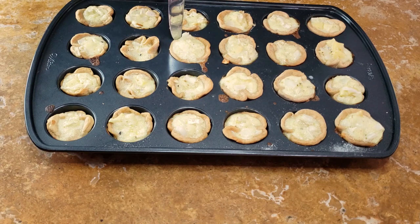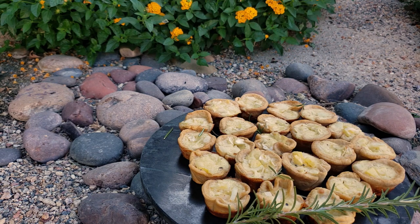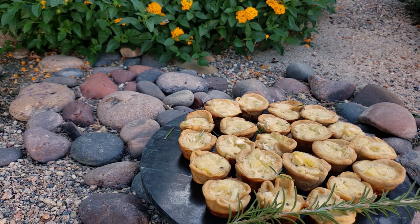Then pop those in the oven for 20 minutes until the custard sets. When they're ready, they should be firm and the crust should be crisp and warm. I'll just put those on a nice plate for serving. Boy, are they creamy. You can serve these up at any party.